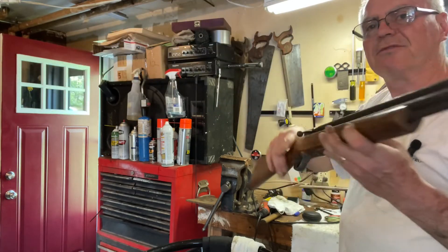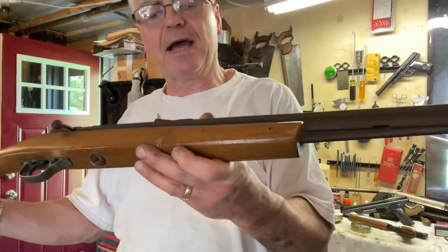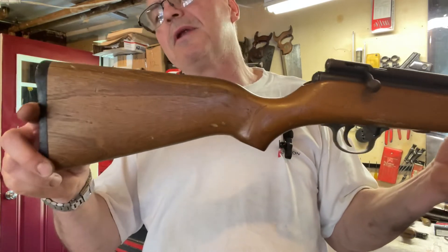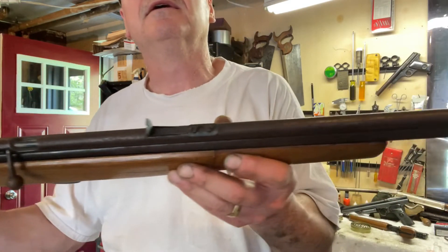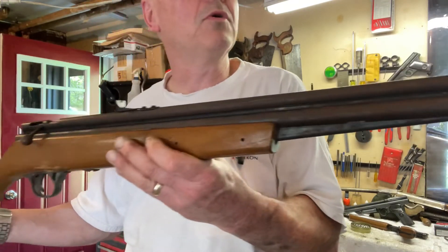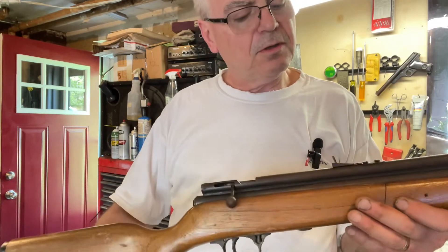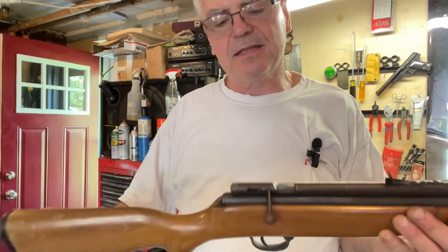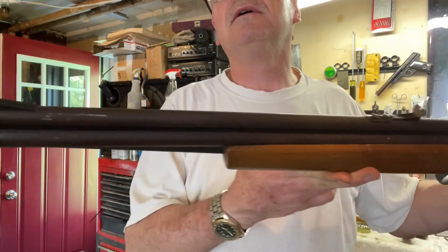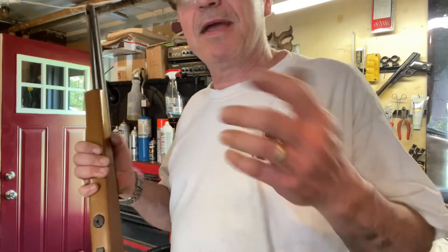This would be a nice restoration project for over the winter. The stock really could use a stripping down and refinishing, and the barrel is coated with just the typical little freckling of rust that you see on these. But overall it's pretty complete and functional, so not a bad deal.